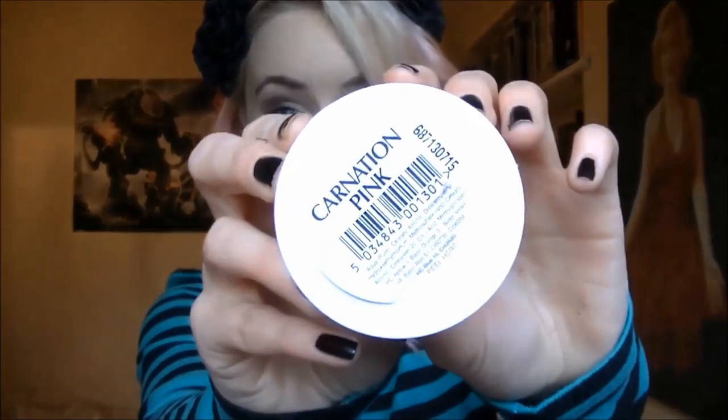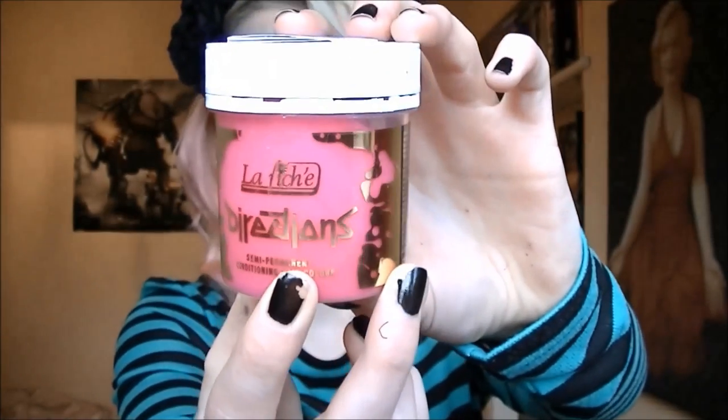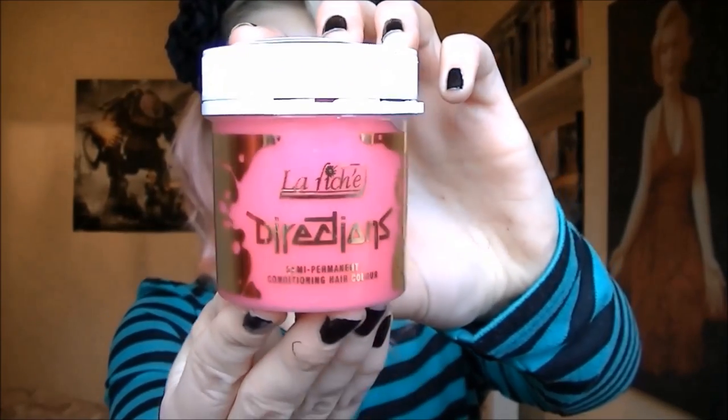I'm going to start off with the hair dye I use currently, and that is Carnation Pink by Directions. This is an unopened tube I have right now. On its own it's really powerful — a really vibrant pink, it's lovely and looks really pretty. Just Google 'Carnation Pink Directions' and you'll find loads of images with people who have diluted it or used it as is, so you can see the variations. Mine is really, really diluted.